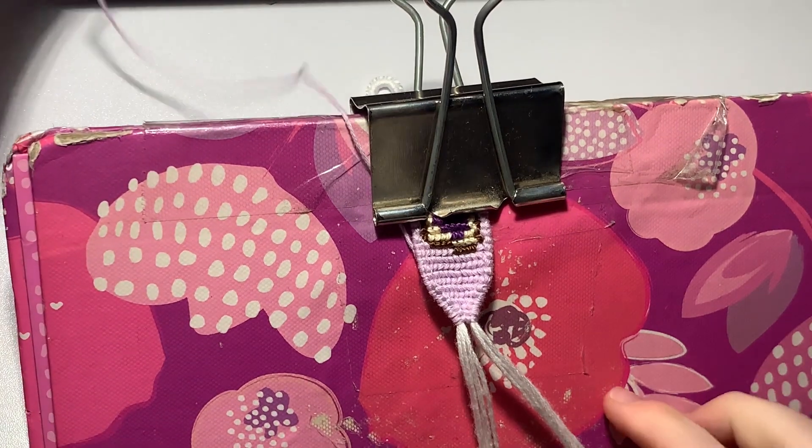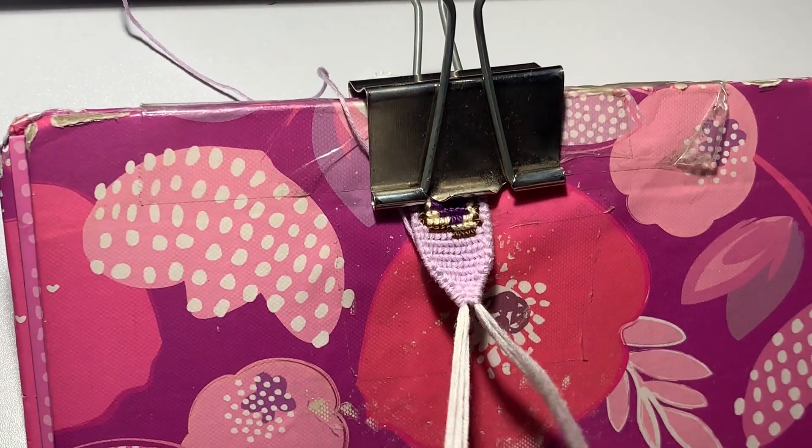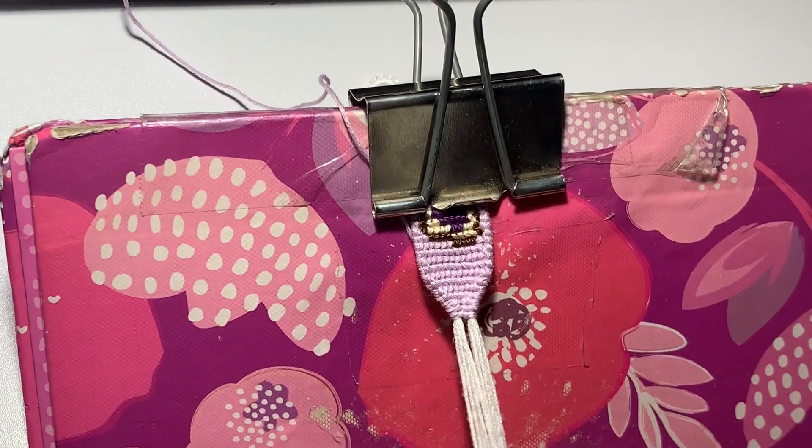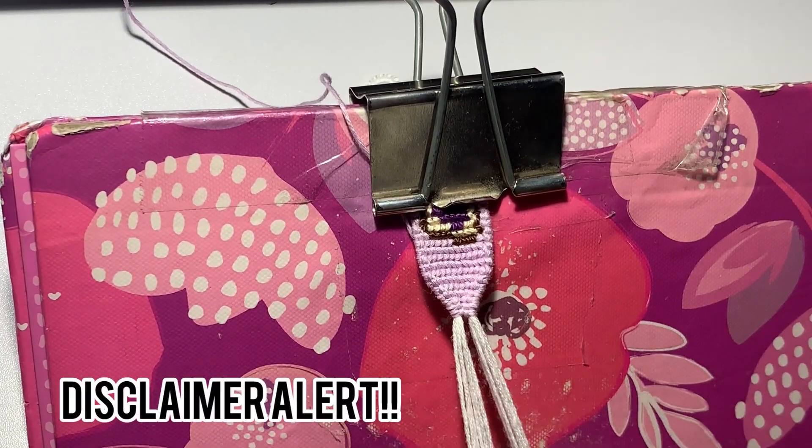I'm just going to do one more backward-forward on this side and one more forward-backward on this side — but that's literally it. Now you can take your leading string out, do twisted ties on the end, and finish off your bracelet however you want.